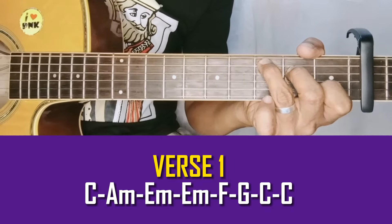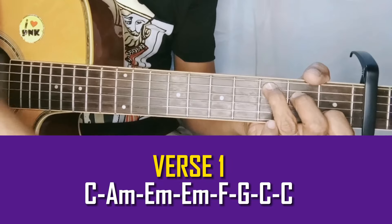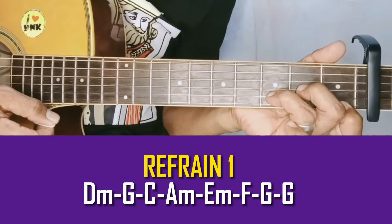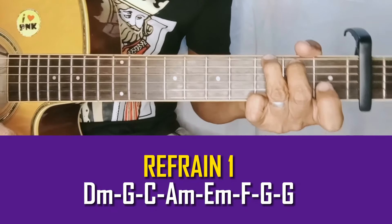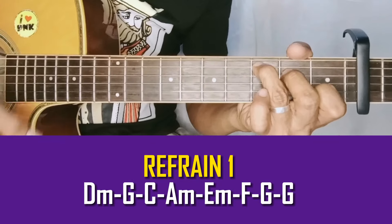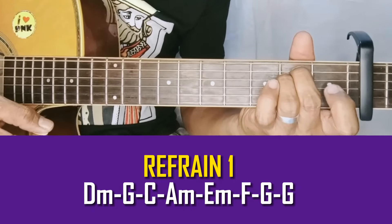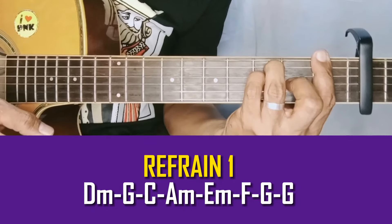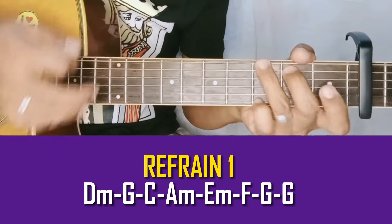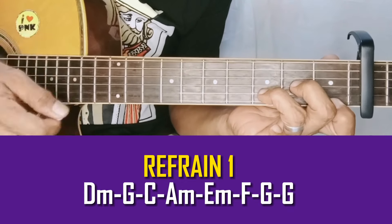Yan ang unang verse natin. Tapos D minor — ang lyrics naman natin dun is 'Just promise me this.' So D minor — Refrain 1 — 'Just promise me this.' C, A minor, all your kisses, E minor, every winter, F, every summer, every fall.